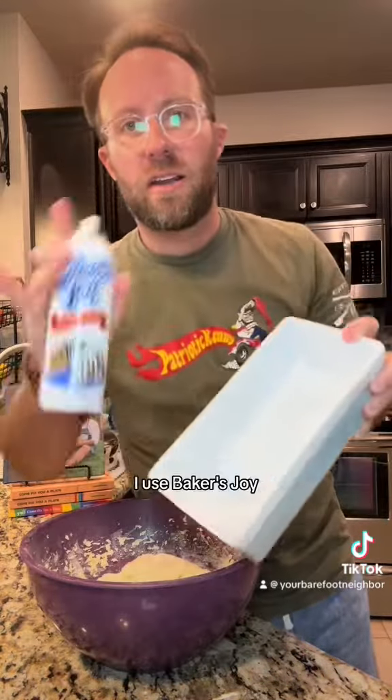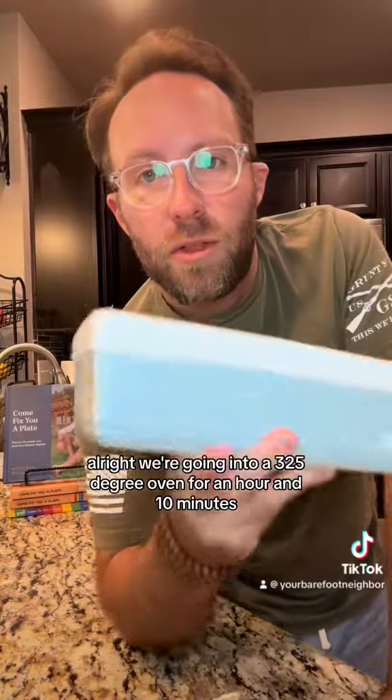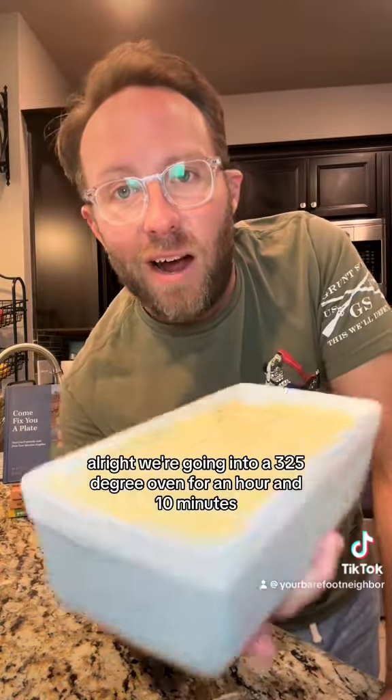I need a greased loaf pan — I use Baker's Joy. All right, we're going into a 325-degree oven for an hour and ten minutes.